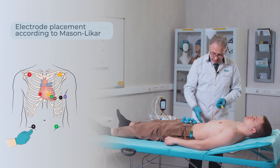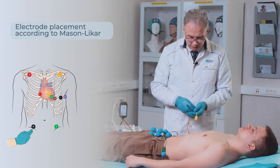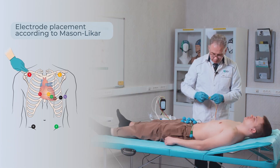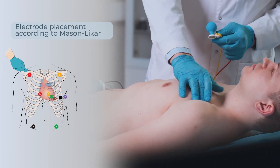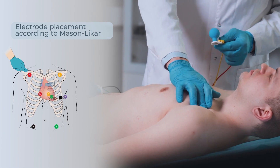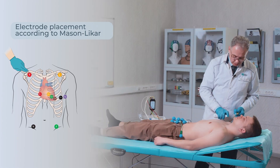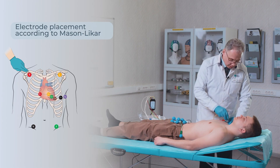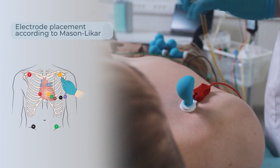The green electrode is on the left, the black electrode on the right, just as in a standard recording. We move the electrodes from the lower third of the forearm under the clavicle into the fossa. It is easy to apply spray to the skin here. The red is on the right, the yellow on the left.